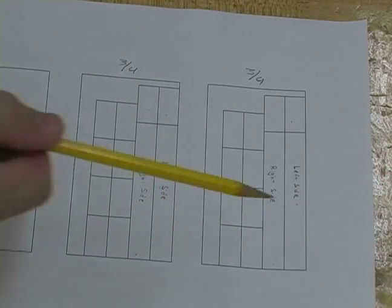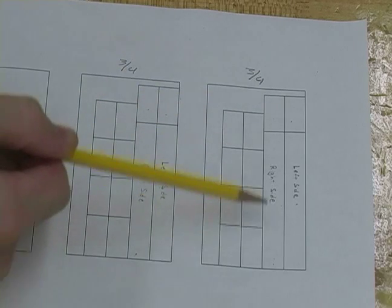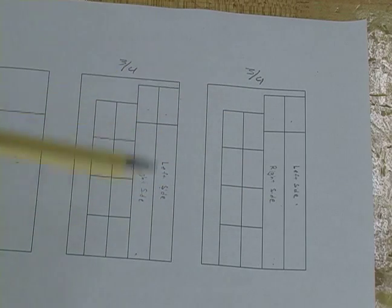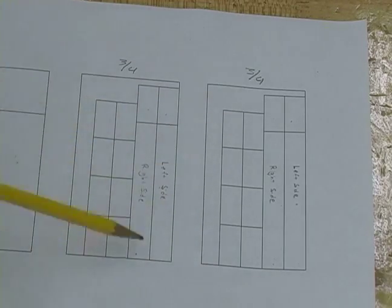Hi, this is John on behalf of Expert Village. In this video clip we will be cutting out our sides. Our first cut will be at nine and a quarter inches wide, and we're going to end up making four of those cuts for our oak bookshelves and four of those cuts for our painted bookshelves.